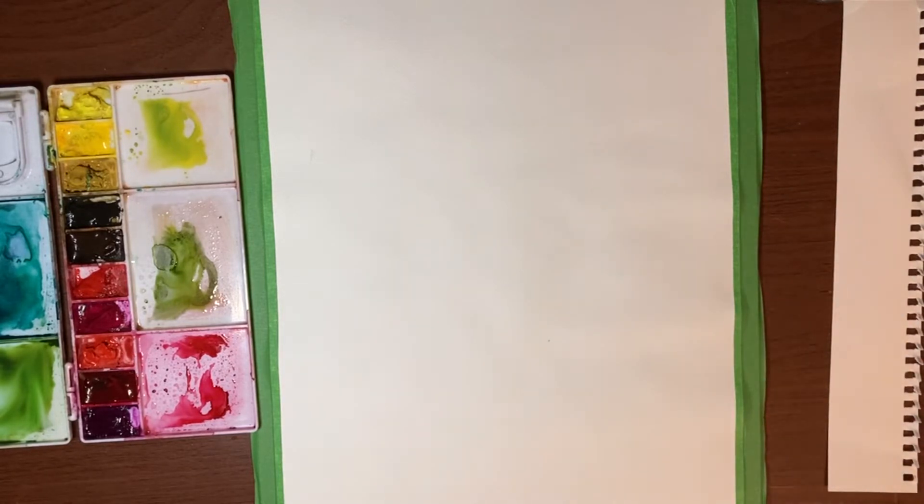I had done that just on a whim on a non-cotton paper, and I found that because this technique involves laying paint down, blending it out, and lifting it up, it was a little easier on a non-cotton paper. It also shows you that you can do some cool stuff on not too expensive materials.